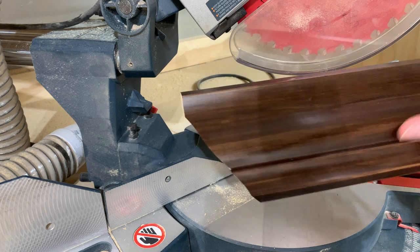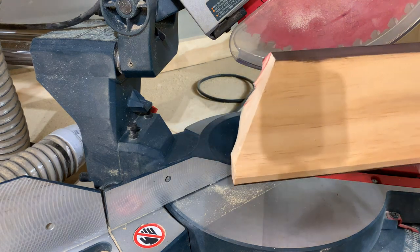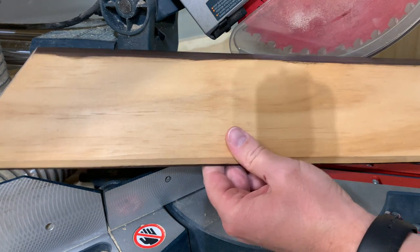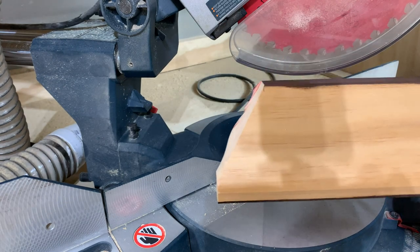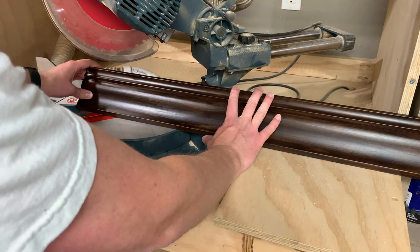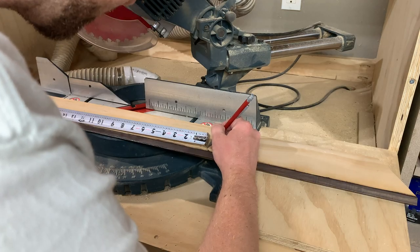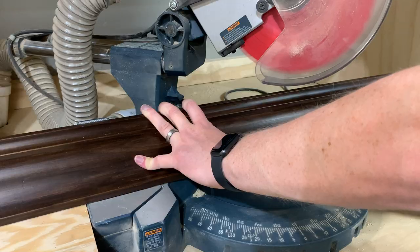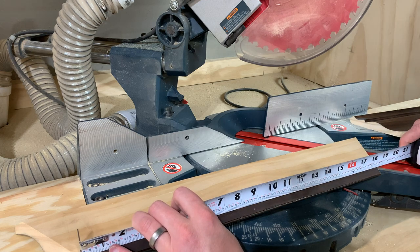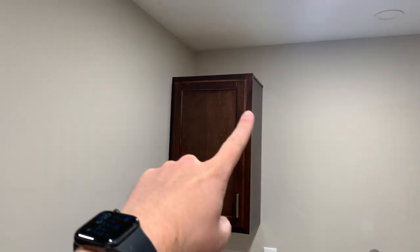Here's a lesson learned: if you think you've given yourself an extra couple of inches and that's going to be good, double that and give yourself another couple inches. That's how close I came to having a good cut there — I had to remake this piece. We've got the last bit of crown molding, so we've got to make this work.